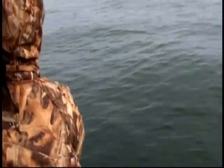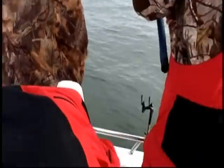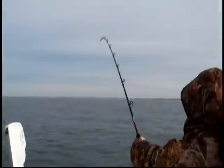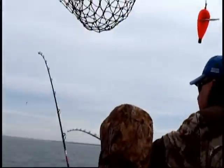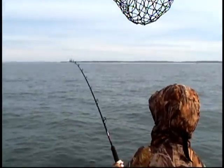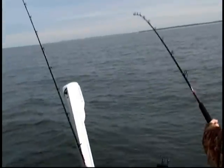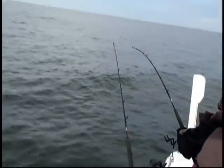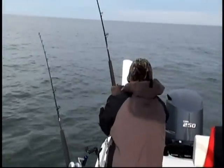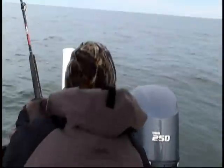Michael, just crank nice and slow buddy. Hold it high and crank. Hold it high and crank. Michael, stop buddy. Yeah, we're doubled up now. Good job boys. You're doing fine, John. Keep the rod high and bent, John. Keep the rod high and bent, John boy.